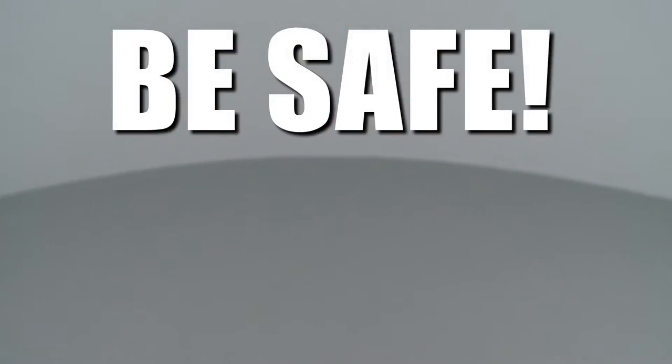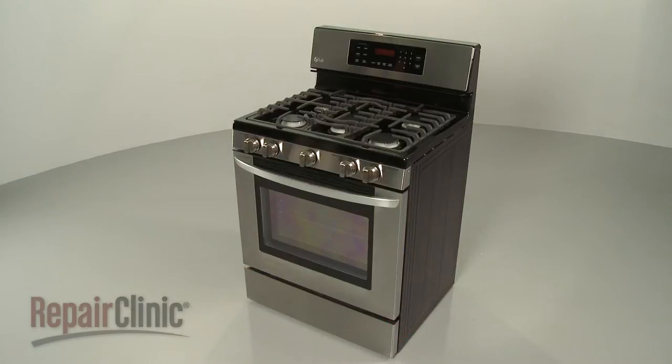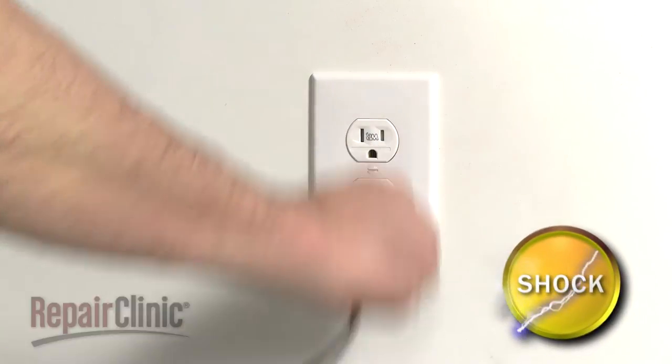Repair Clinic encourages you to perform this procedure safely. In this video, we will show one or more icons to alert you when to use caution. Before you replace a rear spark electrode assembly in your range, first unplug the power cord.